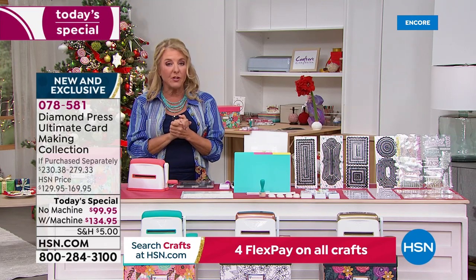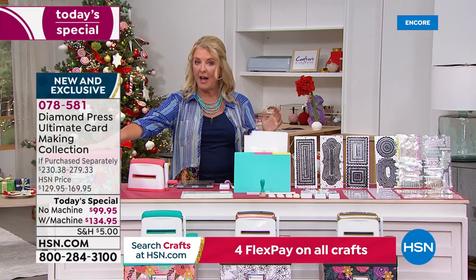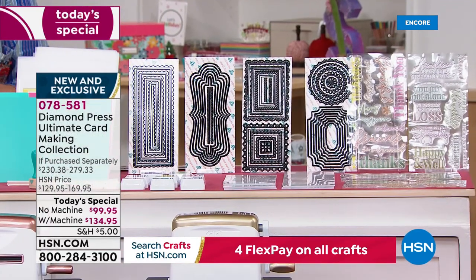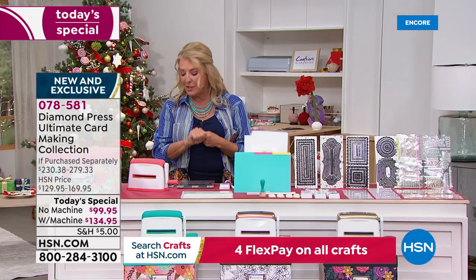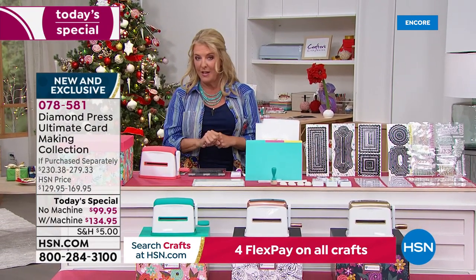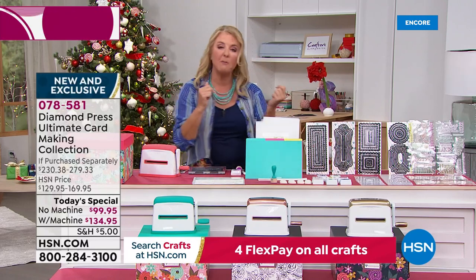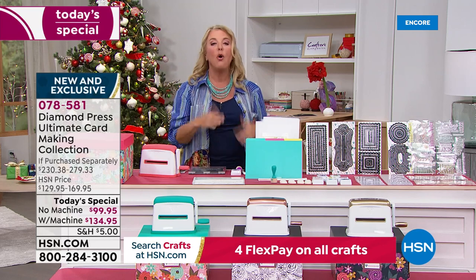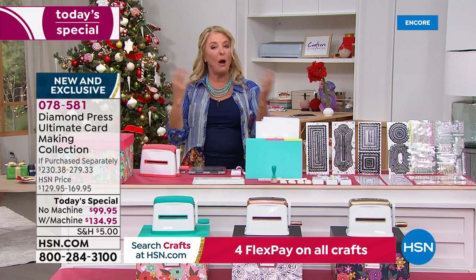Then you'll choose: do you want single ship or auto ship? Auto ship means eight more shipments starting in January and going through March of 2023, for $32.95 each. So it's with or without the marquee, which color, and then whether you want a single ship — just one shot at it — or sign up for auto ship and keep getting goodies every couple of months.